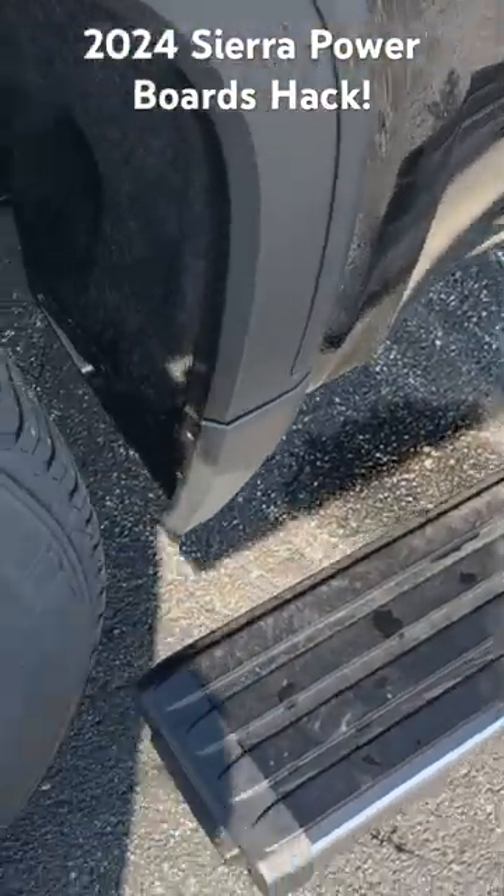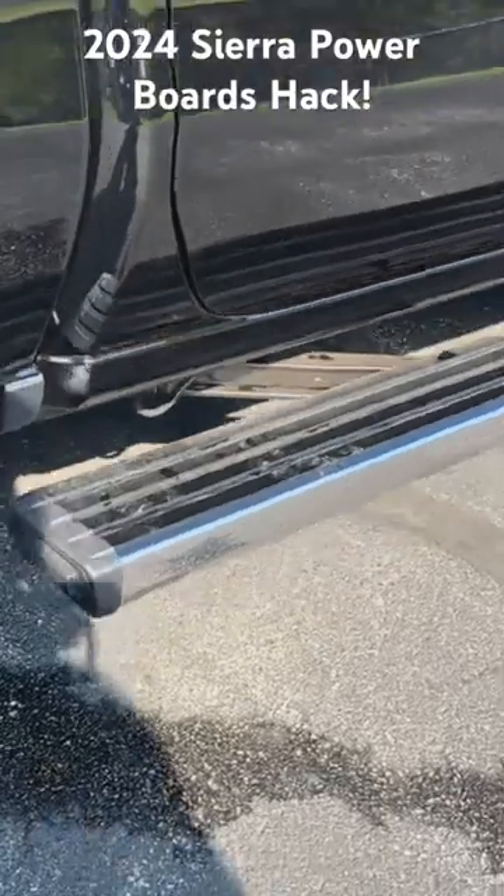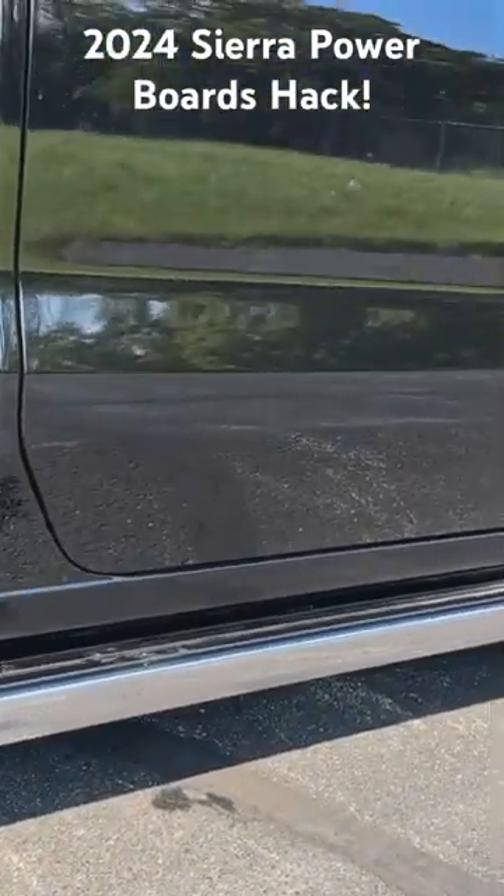And to stow it back away, a quick little tap and it's back stowed up underneath the truck cleanly.